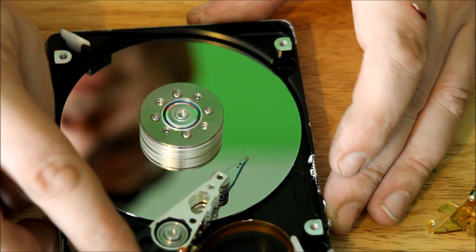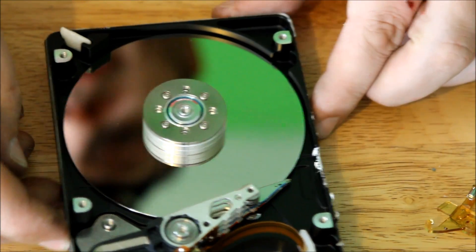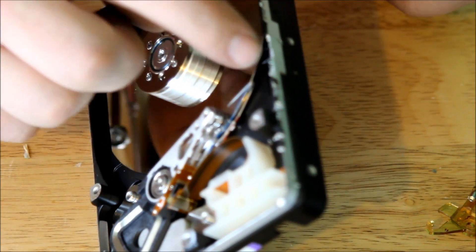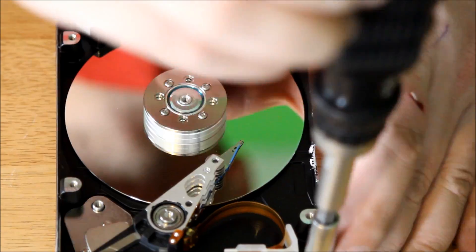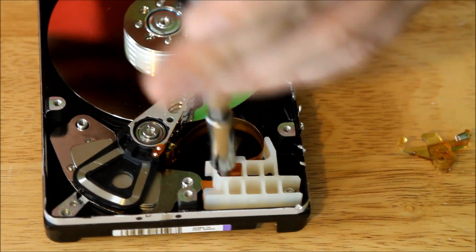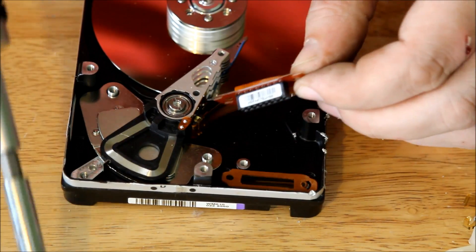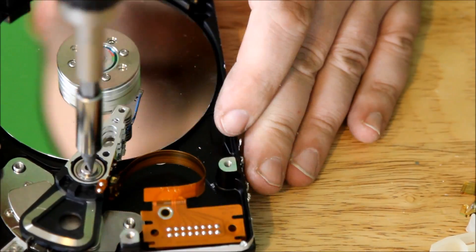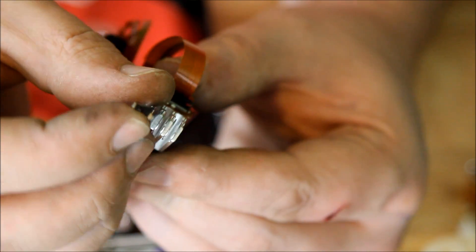How hard drives work is this moves back and forth so that this spins and it reads and writes the data. Now, new ones will have two, three, four, five of these discs. This has got little feelers right there — they go on both sides of the disc and they do the reading and writing.